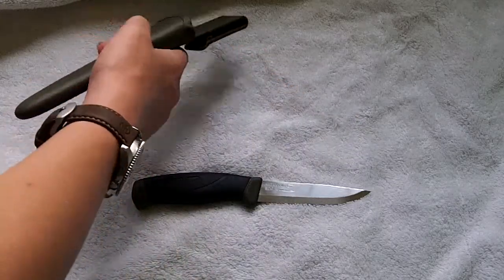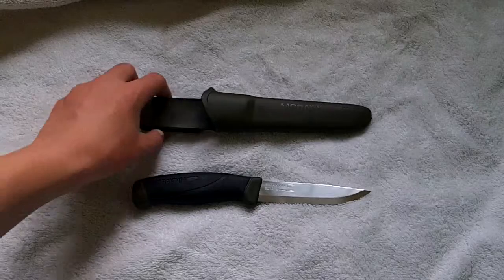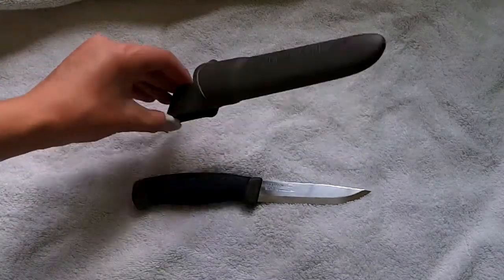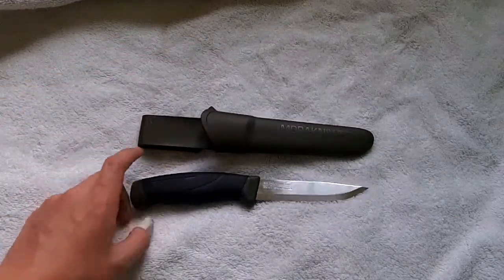As you can see, it's just got a plastic sheath — nothing fancy. It clips in there nice and tight, and there's a drainage hole at the bottom.